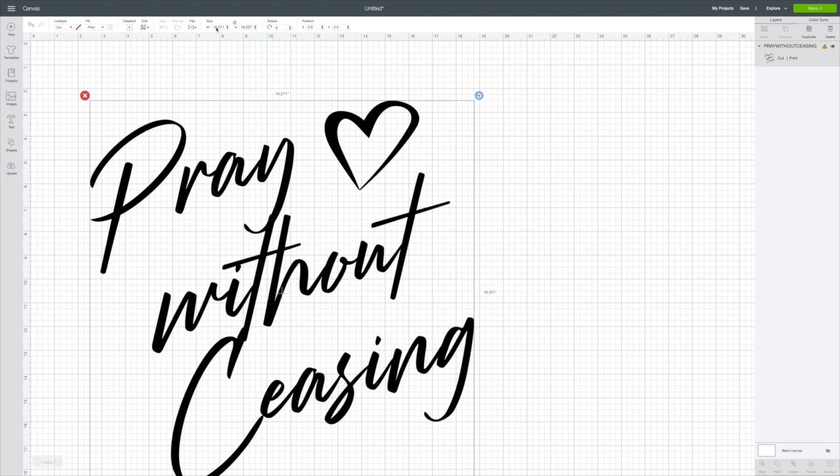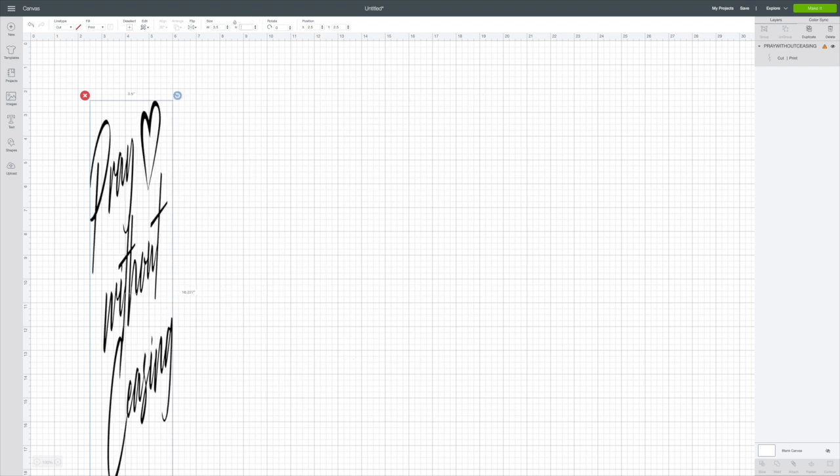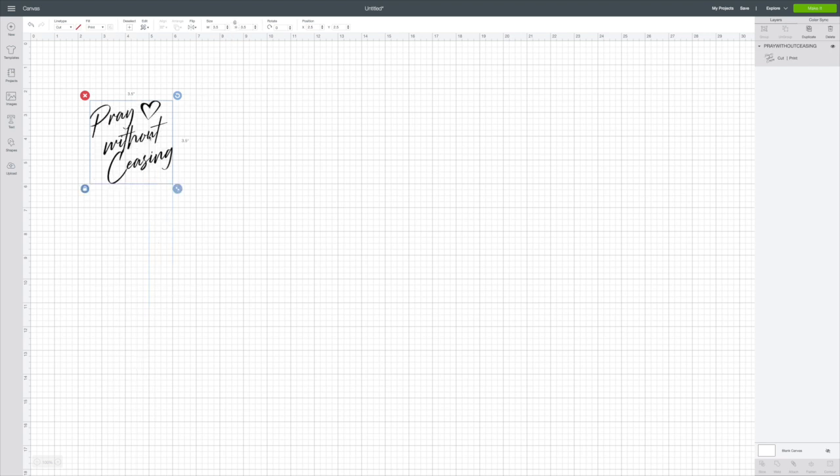It comes in really large. So under Size, I'm going to unlock that and click in the box, backspace, and put 3.5 for the width and 3.5 for the height.